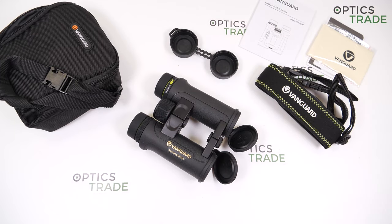Warranty of this product depends on the national law in your country. These binoculars are priced at 319 euros, putting them in the middle-low price class.